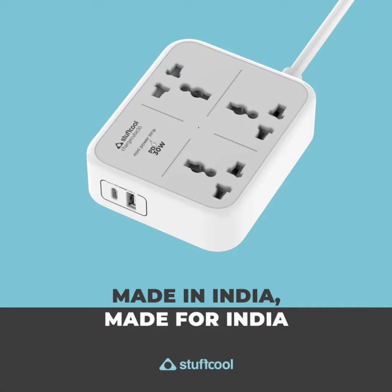The Stuffcool ChargeCube Mini Power Strip is BIS-certified and features a surge protector for safeguarding devices and users from power fluctuations.